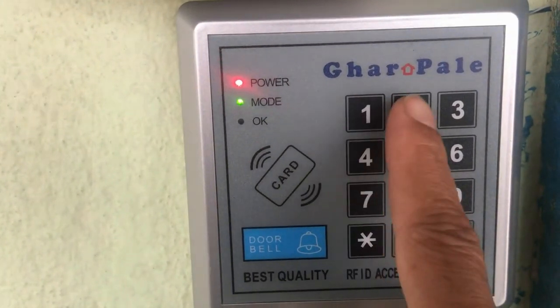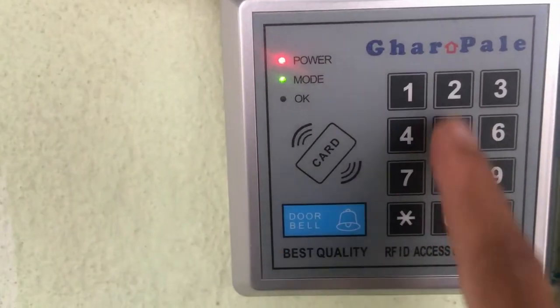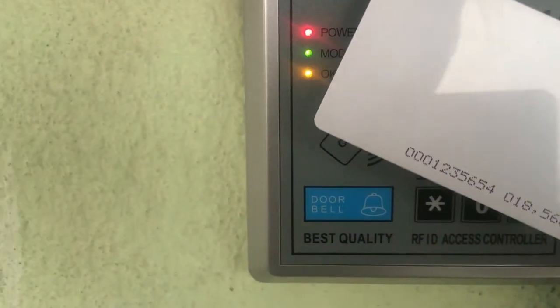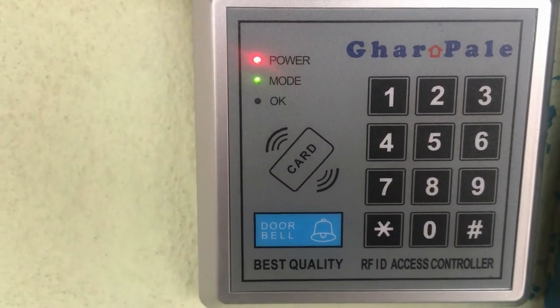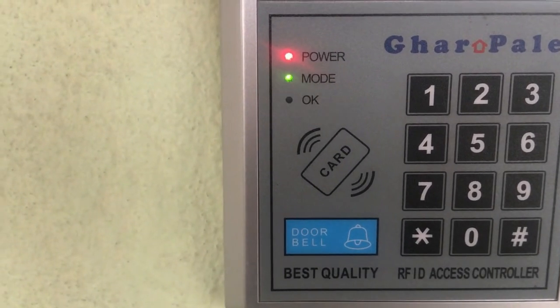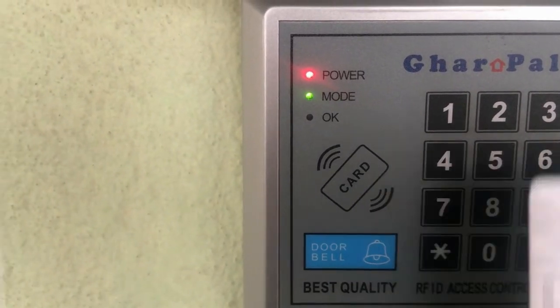To register an RFID card, first of all, enter the admin password followed by 20 hash, and then swipe the card. Now the RFID card has been activated.